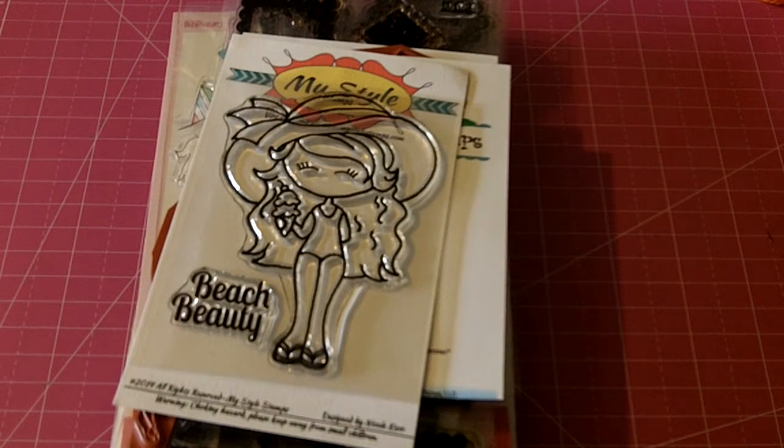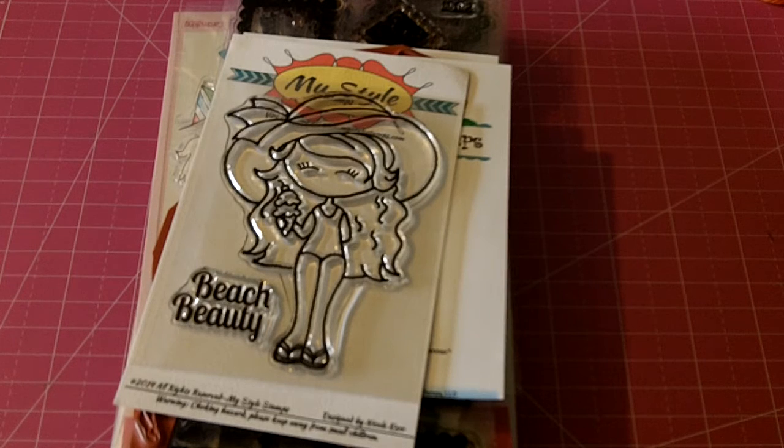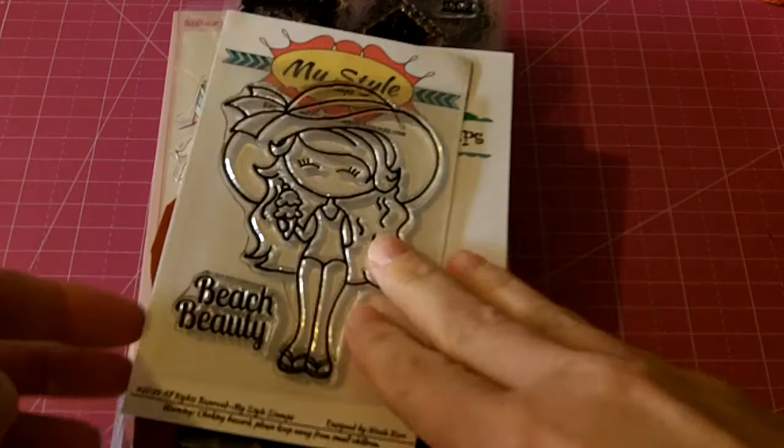Hello my crafting friends. I'm coming to share some more de-stashes that I'm adding on my Facebook page, Marla's Crafts. I have some more stamp sets that I'm de-stashing.